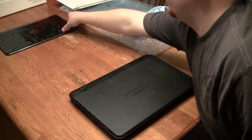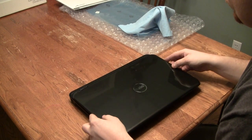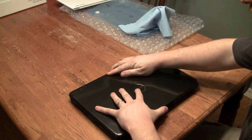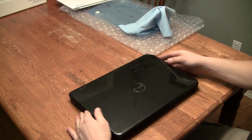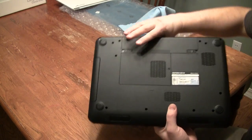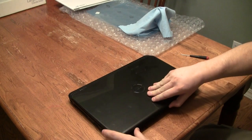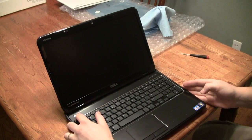Now close your laptop and reattach the back plate. Finally, replace your battery. If your battery doesn't have a charge at this point, you could also reconnect to AC power. Then check to see that your new screen installation is successful.